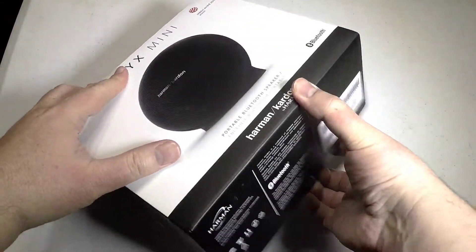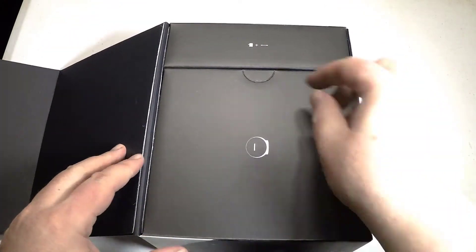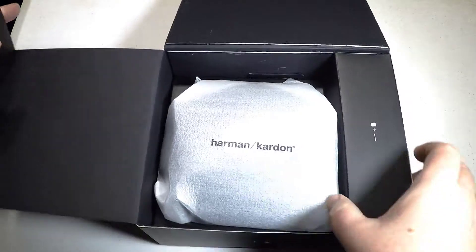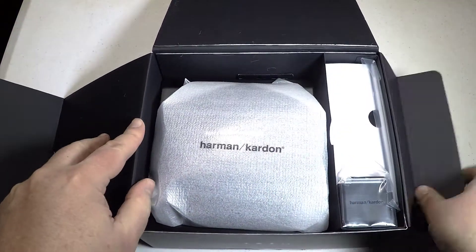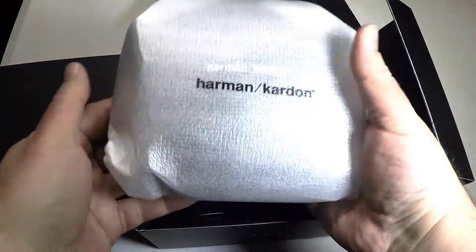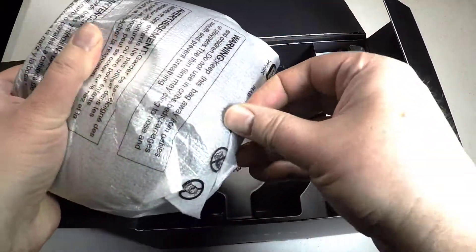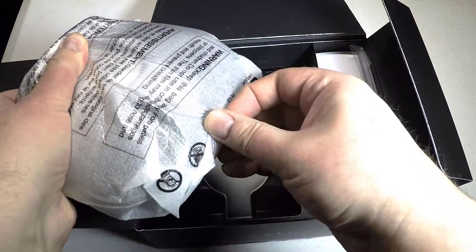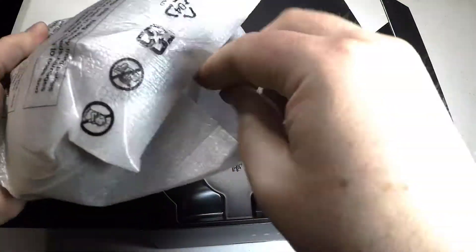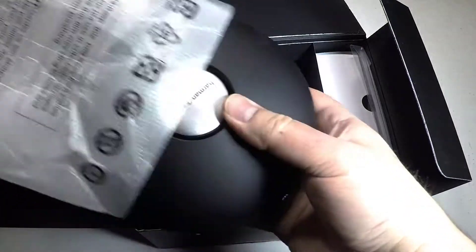It's got the great Harman Kardon speaker dynamic sound that you're used to hearing through all their speakers. It's got wireless Bluetooth streaming, which you can connect up to three smart devices at the same time and take turns playing music. It's got a rechargeable battery, so you can either put this someplace nice or move it around, use it portably, and get up to 10 hours of playtime with a built-in rechargeable lithium battery.